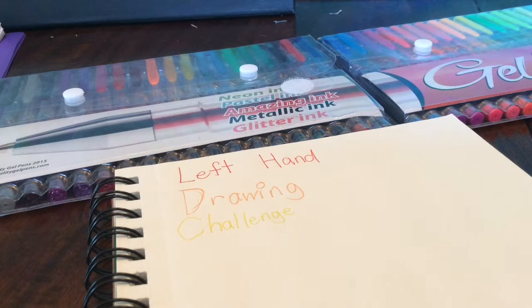Hi guys, it's Unicorn, and I'm Kitty, and today we're going to do a left hand drawing challenge. The left hand drawing challenge is where if you're right-handed, you use your left hand, and if you're left-handed, you use your right hand to draw and color. So, let's get started.